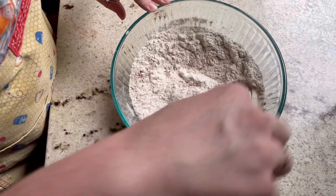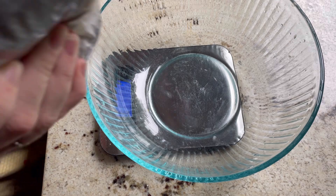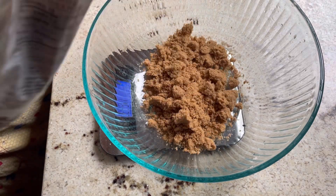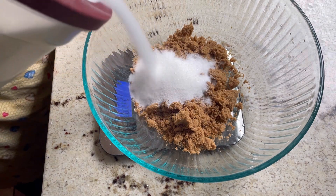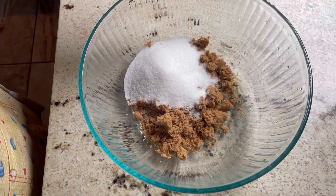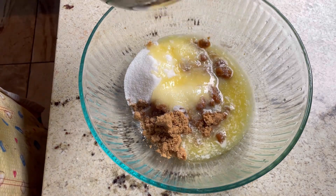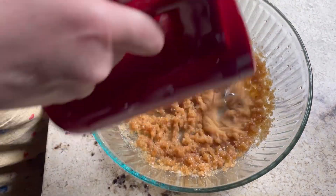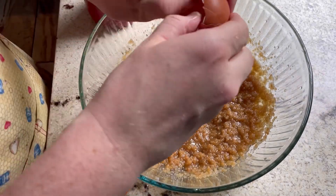In a larger bowl I'm going to measure out my brown sugar and my white sugar, and I'm going to add in my melted butter as well as my avocado oil — or any sort of neutral oil. I'm going to mix it all together just until it's combined, then add in three eggs.